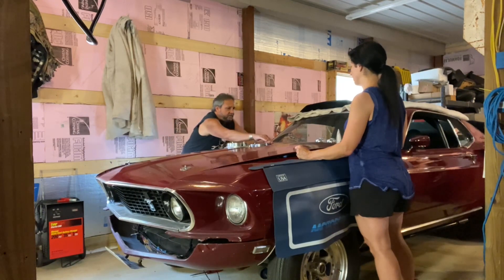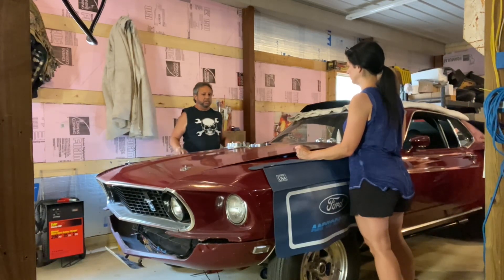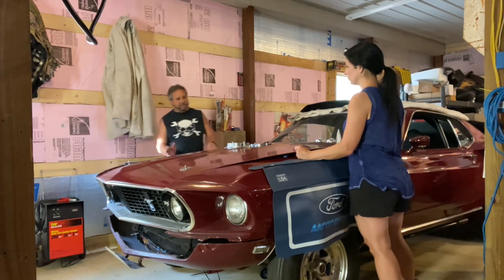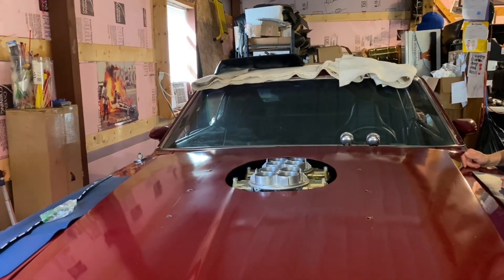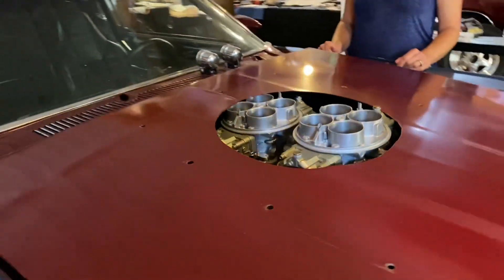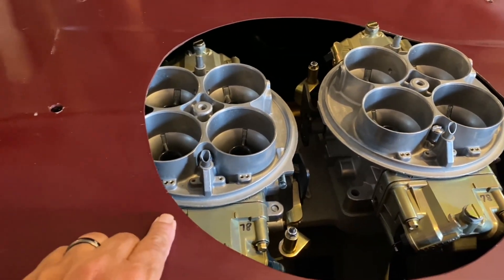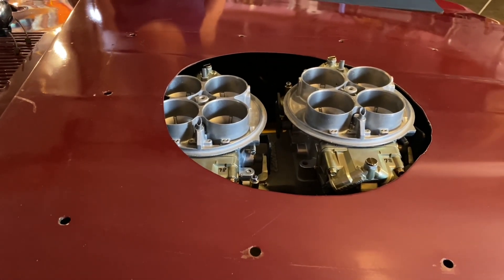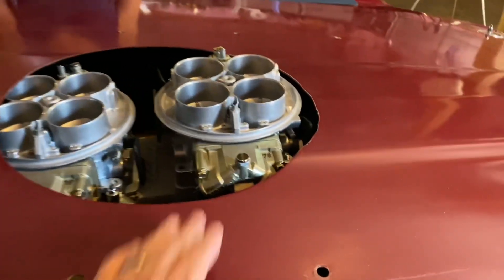I can always cut it out — these hoods are pretty available. Really, it only needs to come out about this far. I at least have to trim it because it doesn't matter. If I put the single four-barrel on, it makes no difference if this is cut out a little bit more — the air filter is still covered. I just have to trim this out and bring it out like this, and I bet that'll fit down there. I'm going to cut it out anyways just to see how it fits. I think it might fit that hood scoop the way it is, because when we put it on it had some clearance.